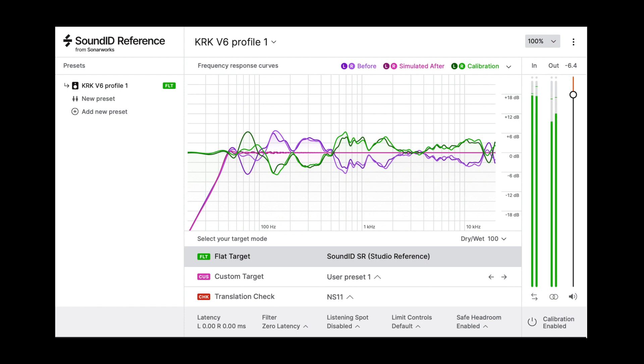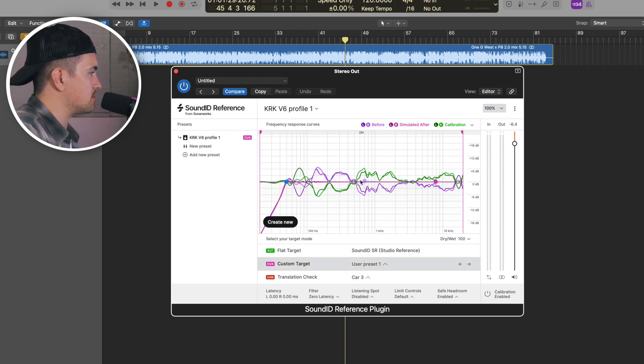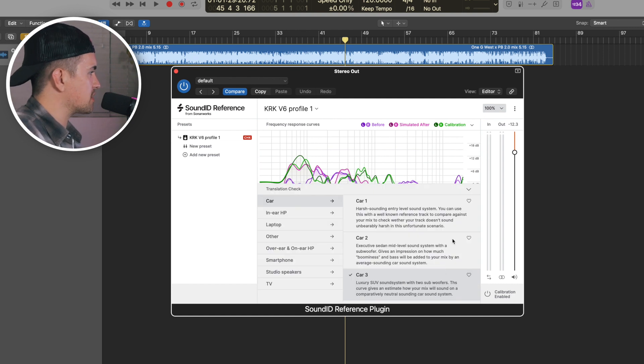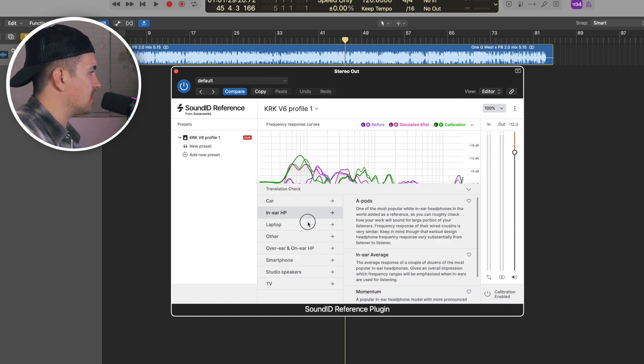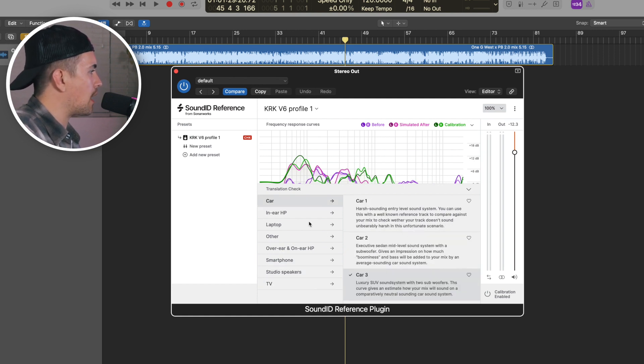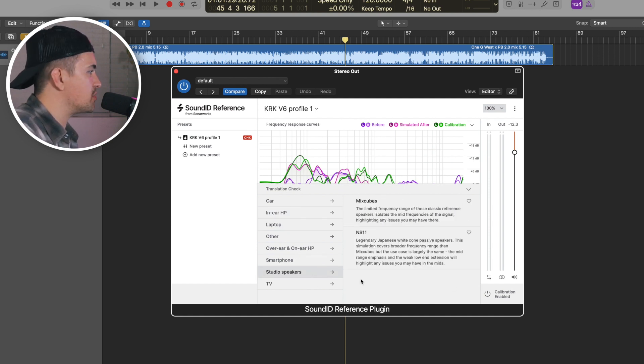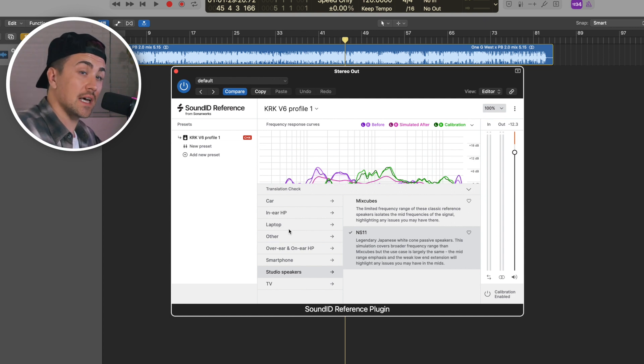A couple of other cool things about the Sound ID Reference software: you have this custom target portion where, much like a multi-band EQ, you can manually boost and attenuate different frequencies and make your own custom adjustments. And then what might be my favorite feature is the translation check. You pull this menu open and you have a menu of all these different listening sources — a few different car options, in-ear headphones, laptops, smartphones, studio speakers — so it's cool that you have all of these options to test your mix on.